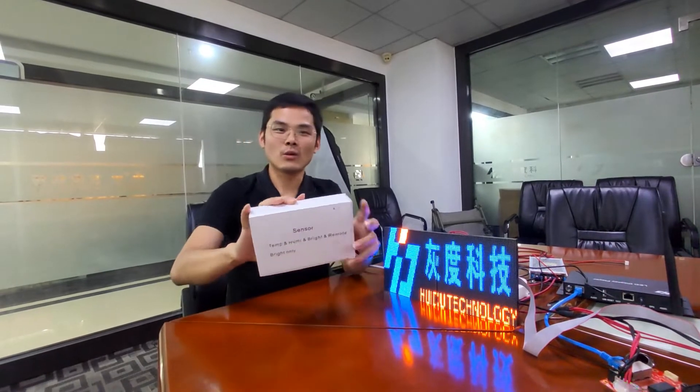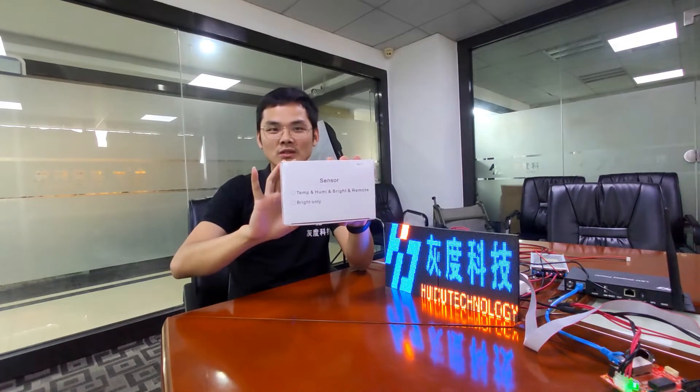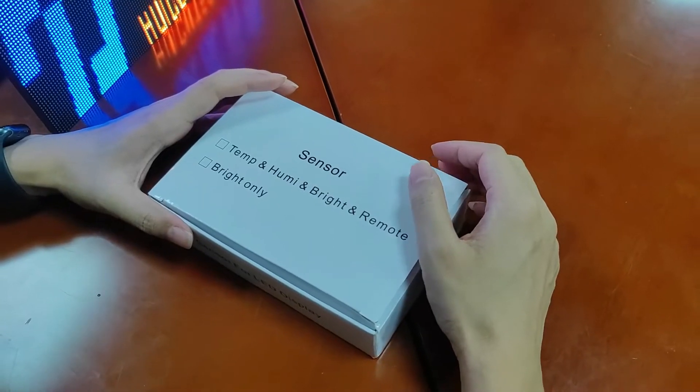Hey guys, I'm Kevin from Huaydu Technology. Today let me introduce our sensor box S108 for full color series controller. Let's check details.